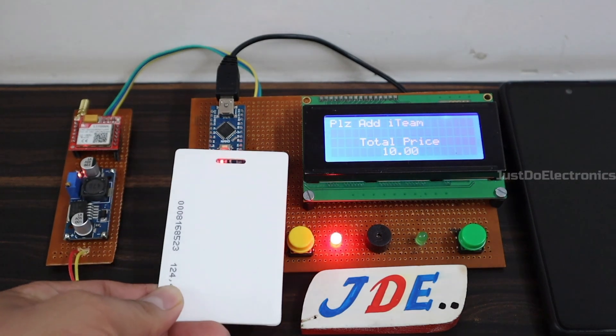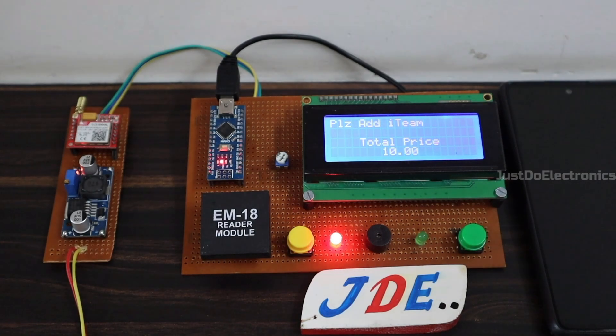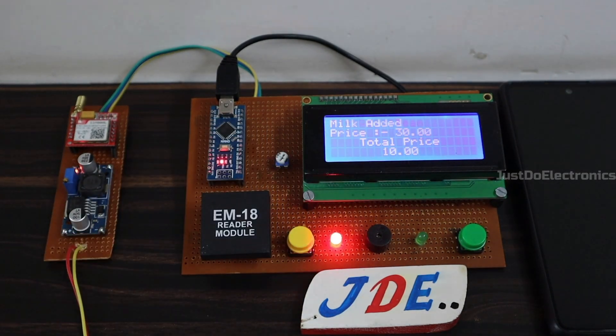Hi everyone, welcome to JustToolotronics. In this project, we build a GSM based smart shopping trolley with the help of an RFID tag.